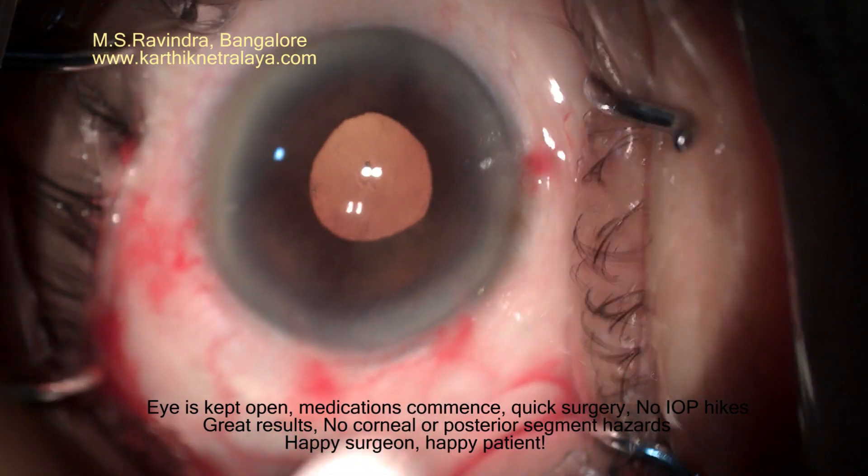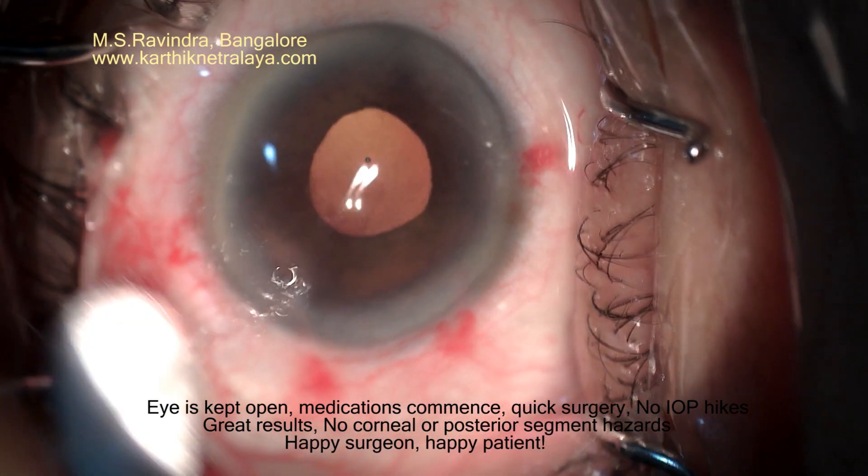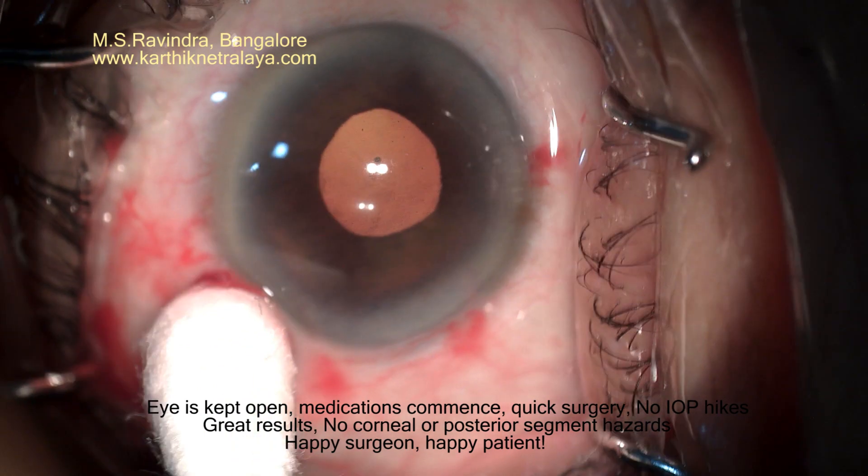The ports are intact. There is no need to hydrate, there is no need to bandage, so that the medications can start immediately.